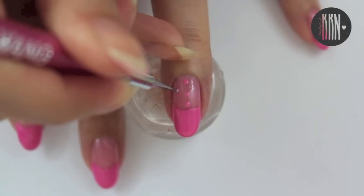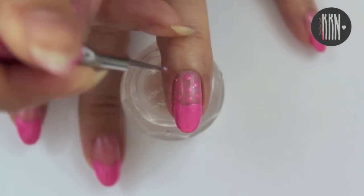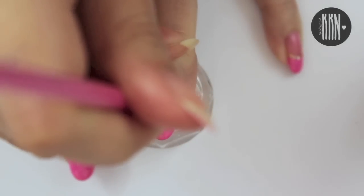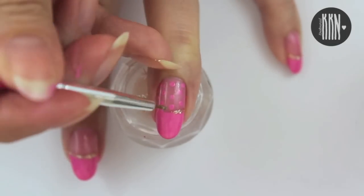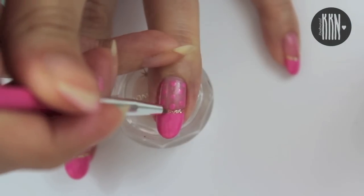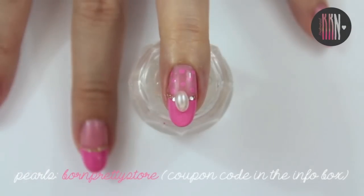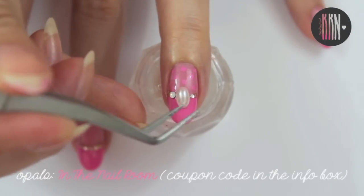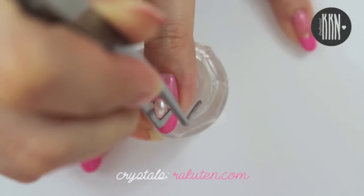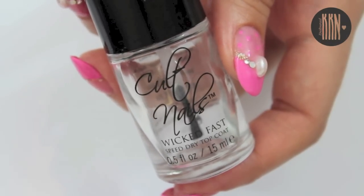Then add some dots like shown. Then we're going to add some gold glitter on the smile line. Secure the pearls, opals, and crystals with nail glue or some top coat. Seal everything in with a top coat.